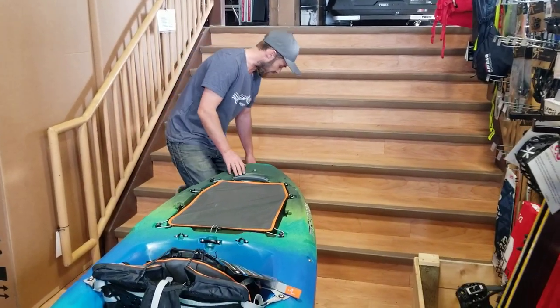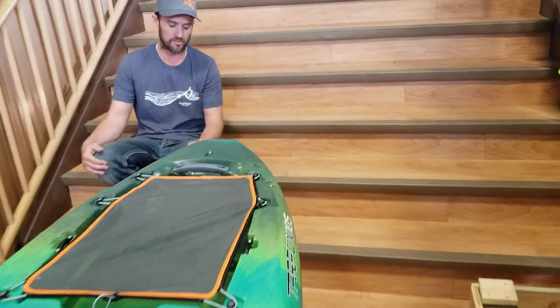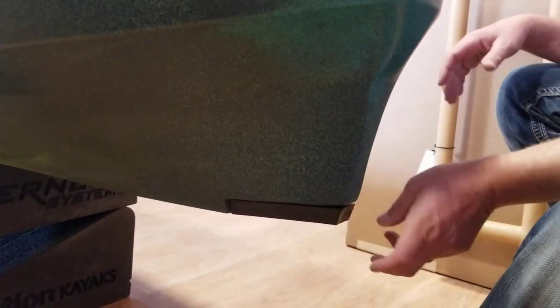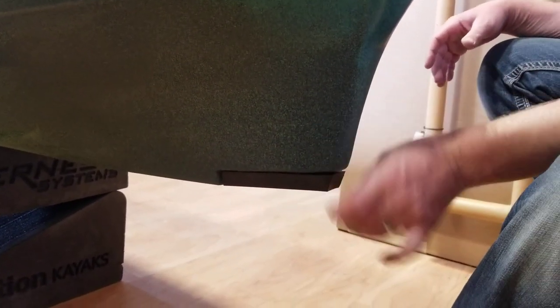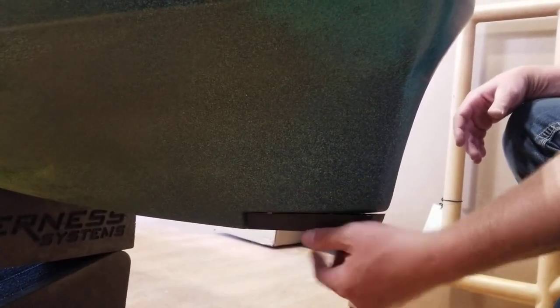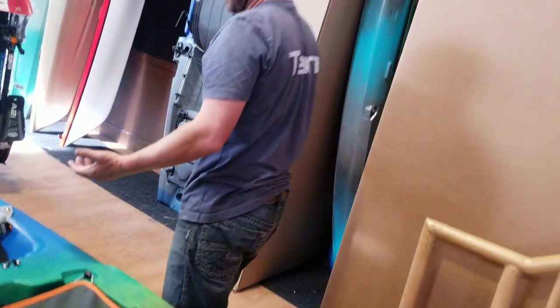At the back there's a removable, replaceable keel protector. This is a spot where boats often drag, and with past demos we've seen holes wear in here. Now there's a piece of plastic with just two screws — if you wear through it, you simply unscrew it and put a new one in.